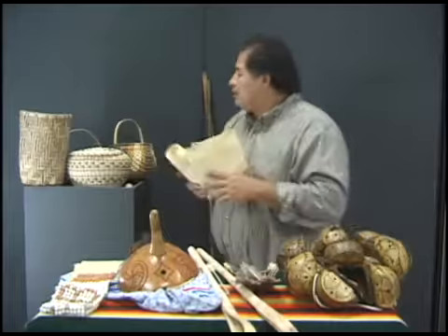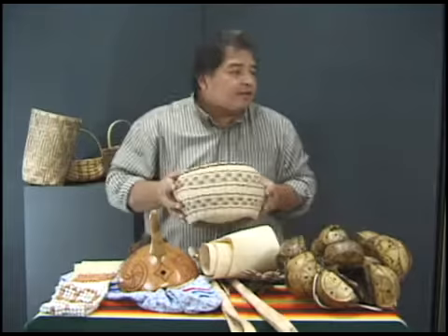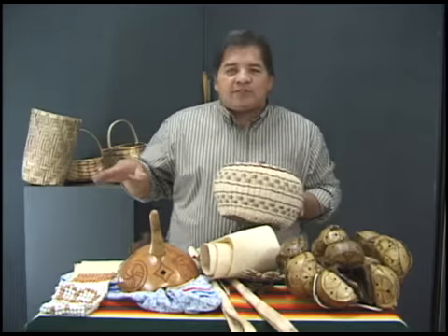Those are local animals that would feed a lot of people in one meal. Okay, these are called baskets. Traditionally they use honeysuckle or buck brush — it's a little reddish, pinkish, maroon berry plant that grows during the winter along our fence lines.